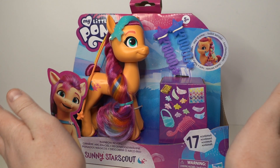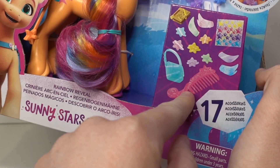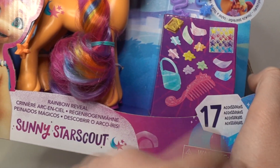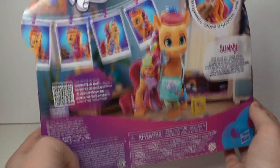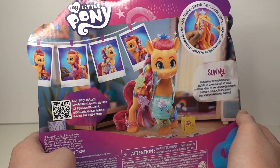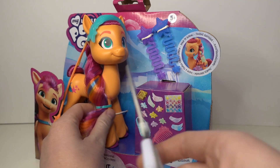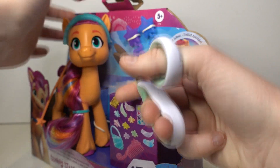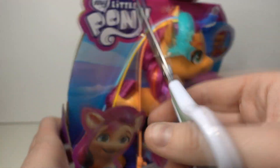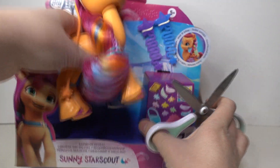You can see this little box here that is supposedly full of cool accessories including her little bag, and on the back we can see some different styles you can put her hair in. She comes with different things to do her hair with, so that's cool. Let's get her out of the box — they're also way easier to get out with this new packaging, just a couple of things to snip and then she's free.